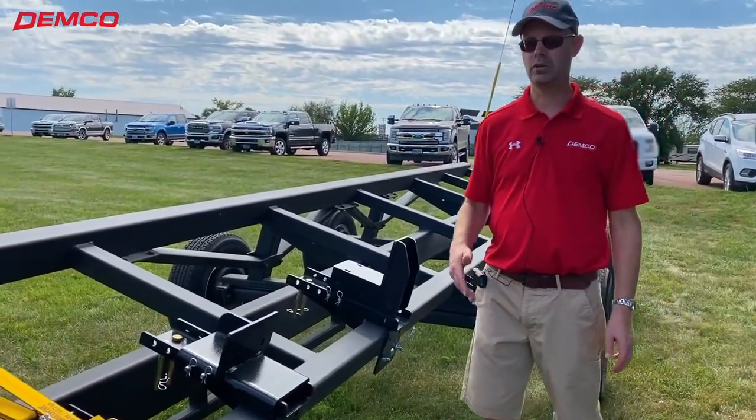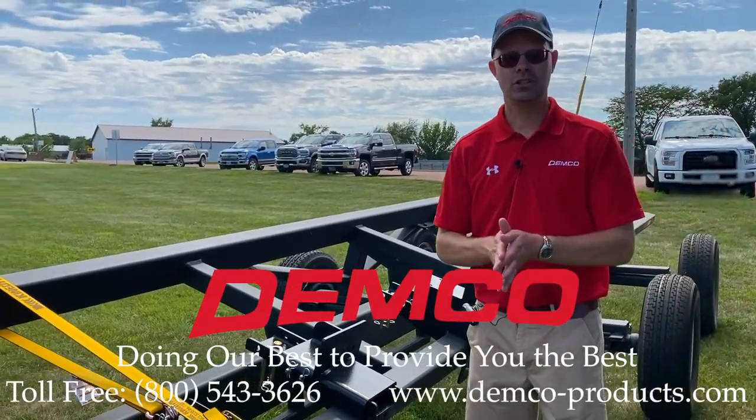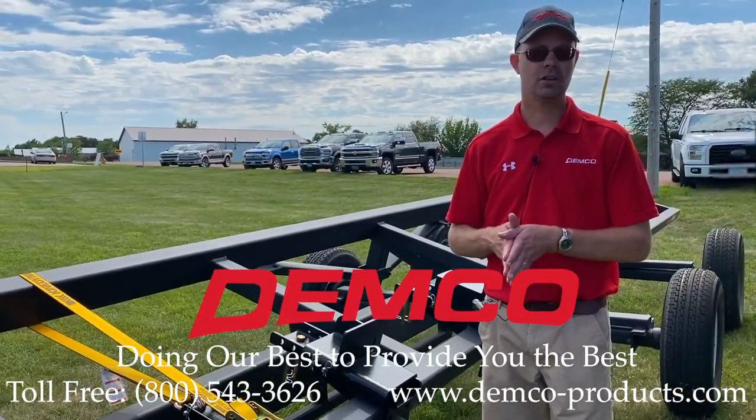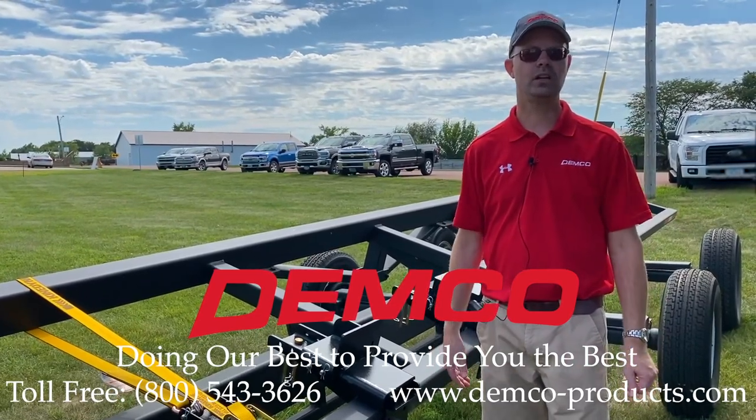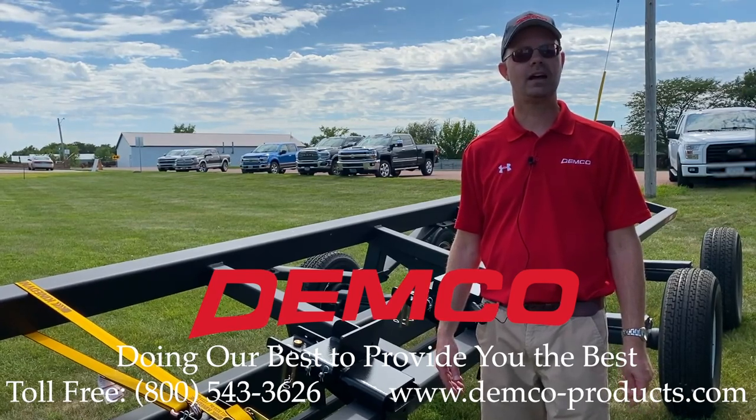Brakes are optional. Depending on what you need, there are different ways to configure these trailers. Thanks for watching the video. If you have more questions, give us a call at 1-800-543-3626, or go to our website at demco-products.com.